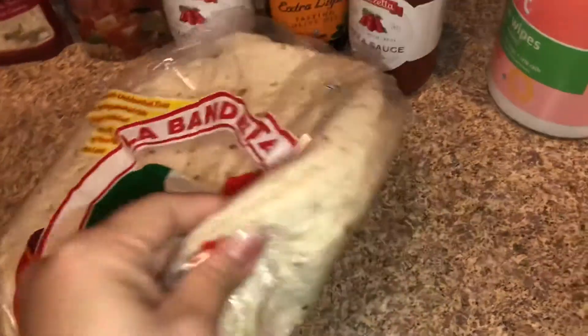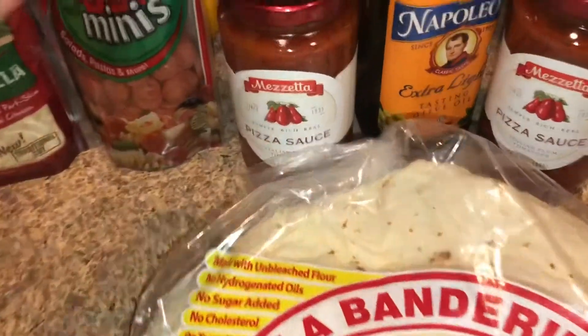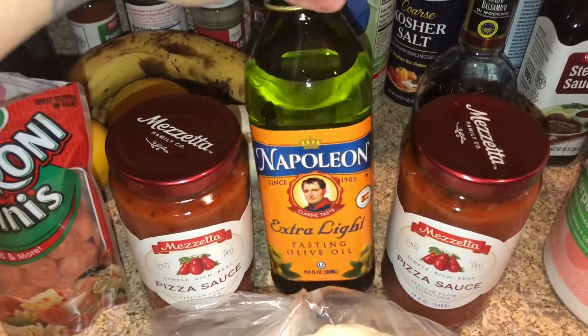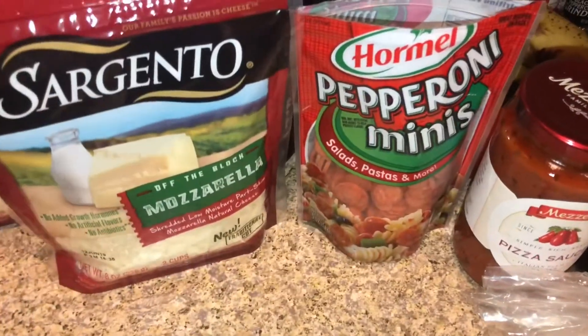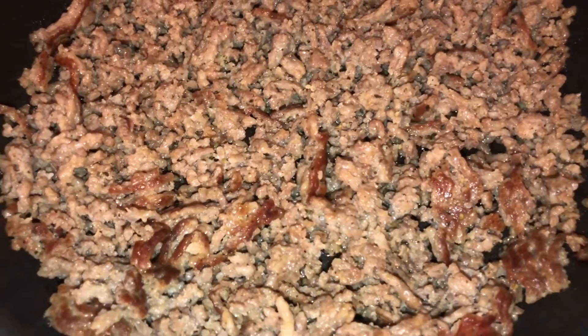Got soft taco shells — kind of big like a burrito one. We need pizza sauce, some olive oil just for when you make your meat, little pepperoni minis for kids, and then mozzarella cheese. I like Italian sausage on my pizza.